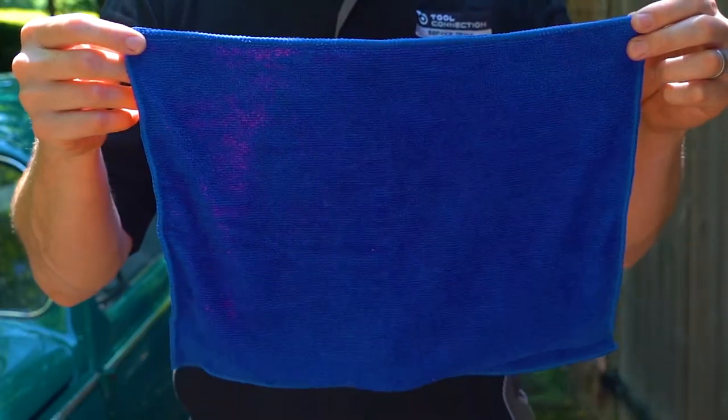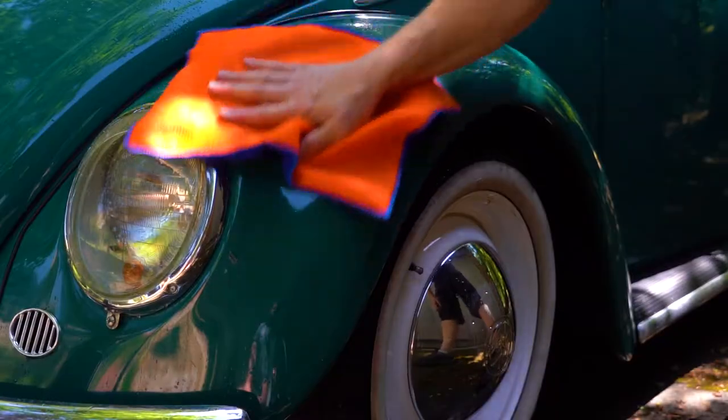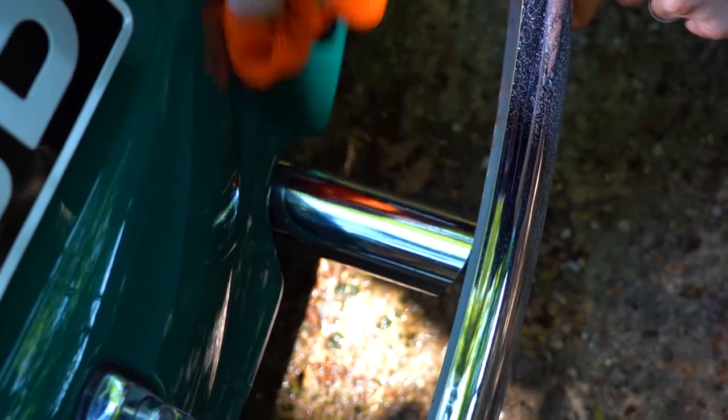When it's time to get that beautiful bodywork nice and dry, grab your microfiber cloth. Perfect for sucking up every bead of water, and it also features a tough mesh reverse side for stubborn marks or even removing light corrosion on chrome parts.